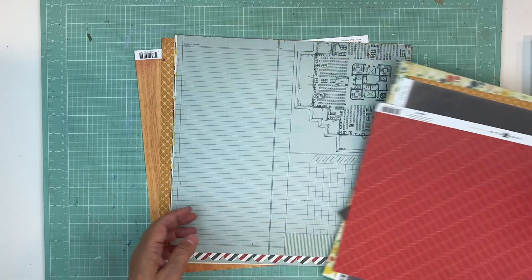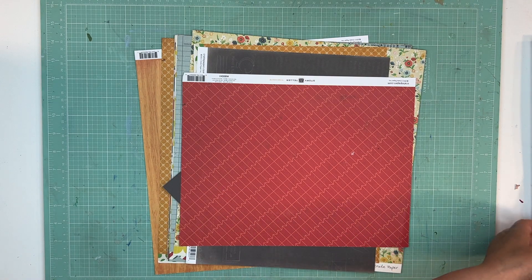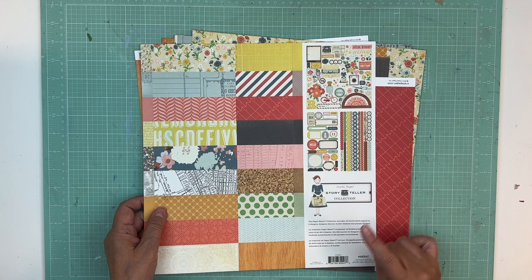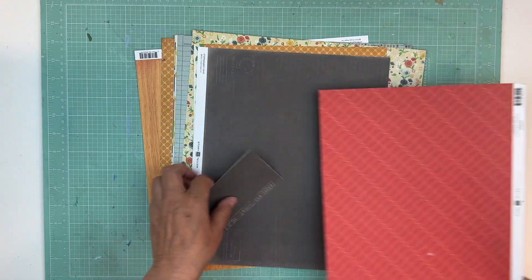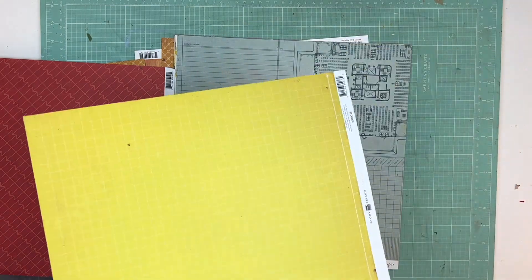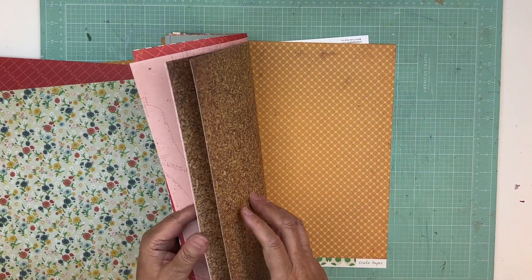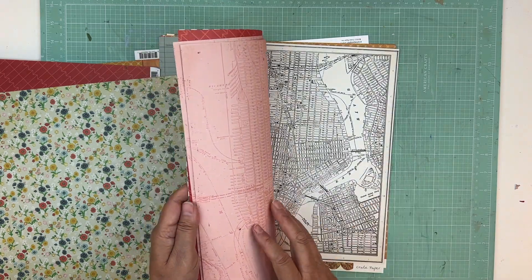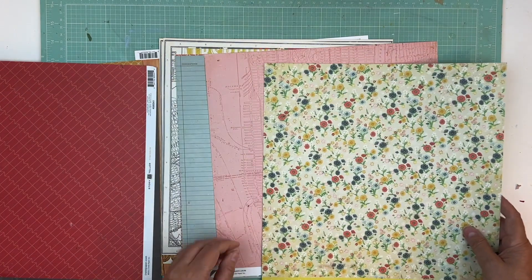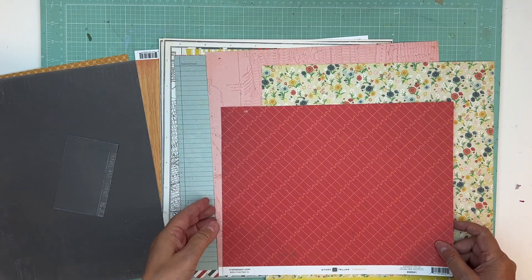Everyone, it's Nicole and I'm here to put six more paper kits together. The first one is from the Crate Paper Collection Storyteller 2011. I've used this before — you can tell there are scraps in there — and I had removed the stickers from the kit so I had to go find them. I didn't find all the stickers, but oh, that looks like campgrounds. We can pretend that's a campground — why not! We're going to put that with it and maybe some red.